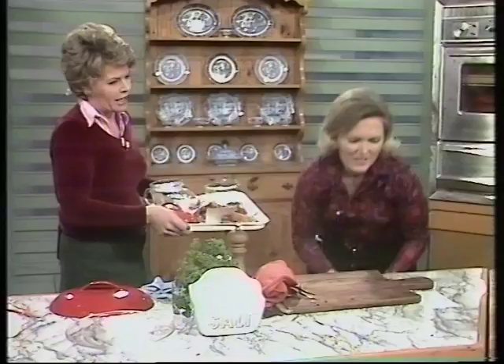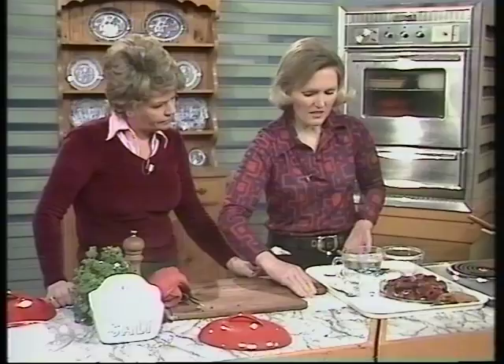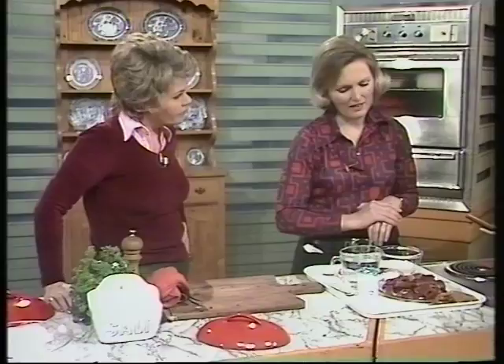Beef goulash coming up — that's the next recipe. Beef goulash is a dish from Hungary, and it's a delicious one. I've also had goulash soup in Switzerland, and I think it's the paprika-rich flavor that I enjoy.